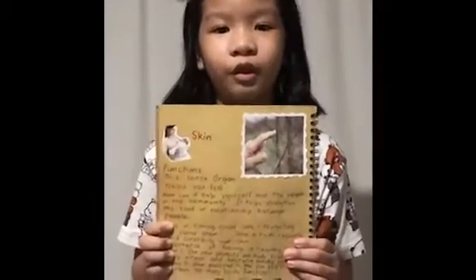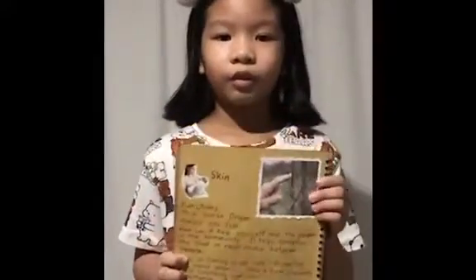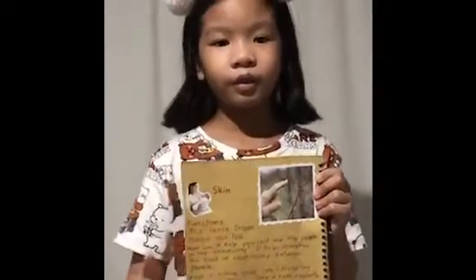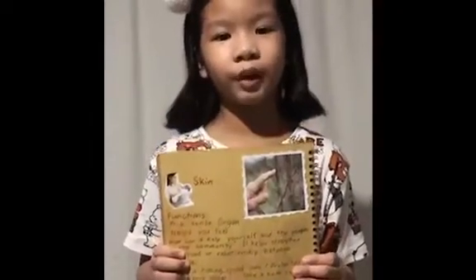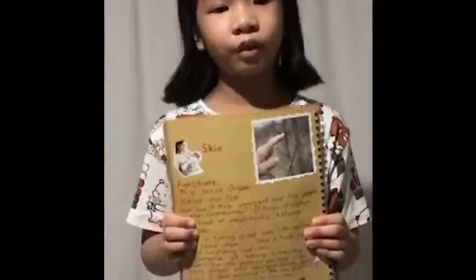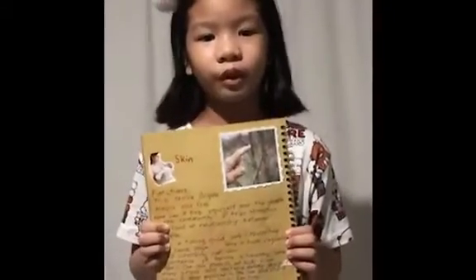First, we have skin. The skin helps you feel all the wonderful things in the world, like your bed, your clothes, your pillows, and especially your loving parents hugging you or embracing you.